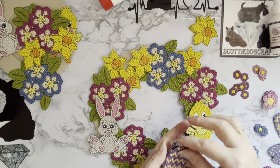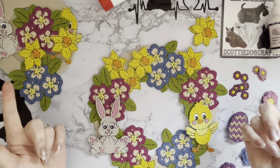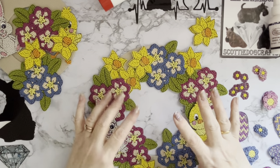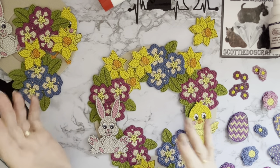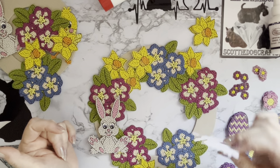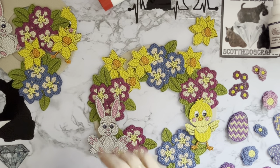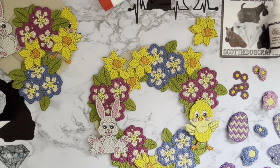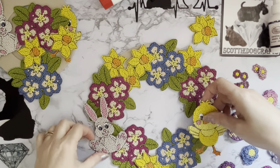I actually remember going to a craft fair — I think it was at the NEC in Birmingham — and one of the ladies was making things like this. Rather than having to glue it for each demonstration over four days, she literally just had the pieces on blue tack. When the demonstration was finished she just took them all off and could use them again the next time. So if you decide you've done this and don't particularly like how it looks, if you've used sticky tack you can always take it all off. I do think this is very effective though.